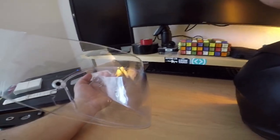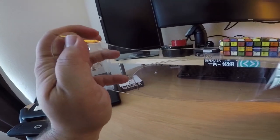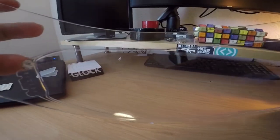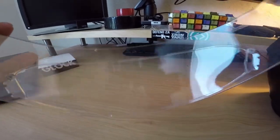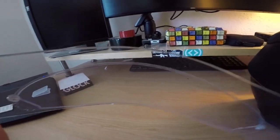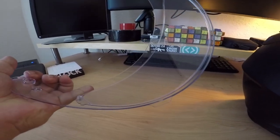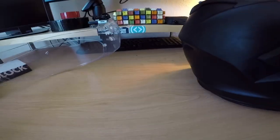The visor is Pinlock ready. Pinlock is this little piece pre-drilled into the visor. What that does is it allows you to insert a small insert piece, which captures air between the lens and that thin film, causing it not to fog up. It has been amazing — I highly recommend if you have a Pinlock-ready lens that you install one. It's basically a little piece of silicone that seals between the lens and the thin film, insulating it so it keeps it from fogging up.